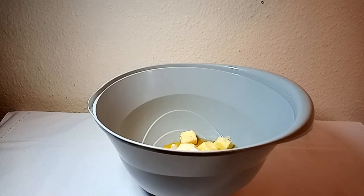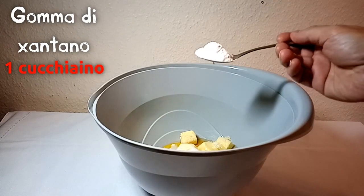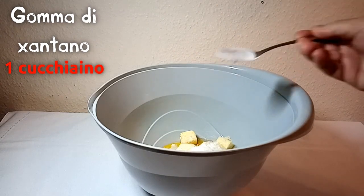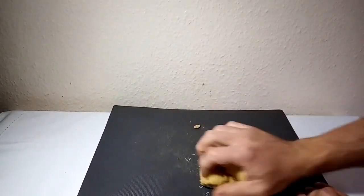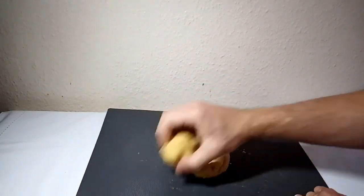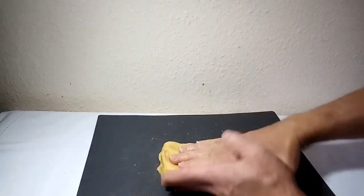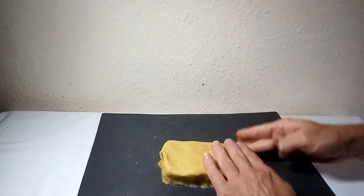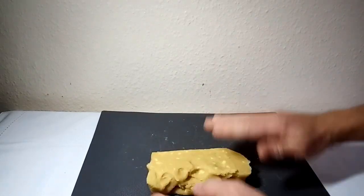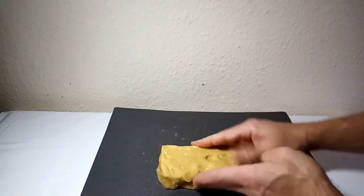Ora l'ingrediente magico: la gomma di xantano, un cucchiaino abbondante. Ho messo anche un po' di scorza di limone grattugiata nell'impasto. E ora andiamo di polso. Formiamo il panetto e lo lasciamo riposare nel frigorifero per una trentina di minuti.